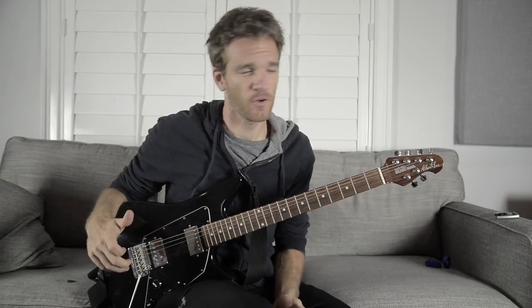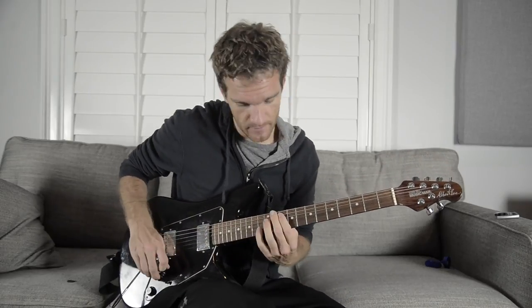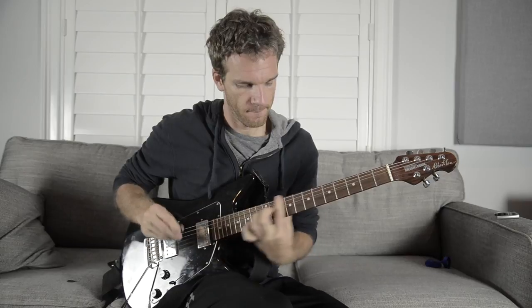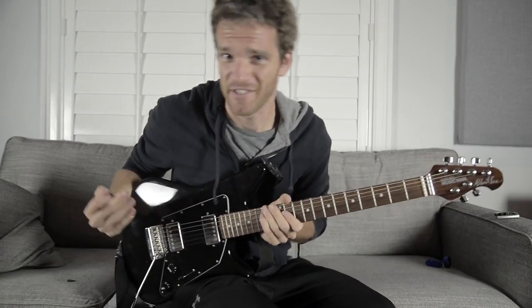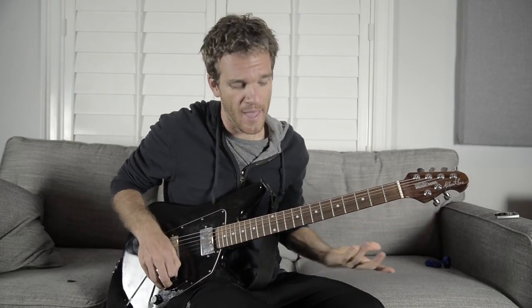Why is it taking us so long to get to a Queens of the Stone Age riff? That is a problem we're fixing right now with 'Turning on the Screw,' and it sounds something like this. Really an awesome riff — it's pretty simple, but also a great representation of why Josh Homme is such a beast guitar player, from one of the great bands of all time.